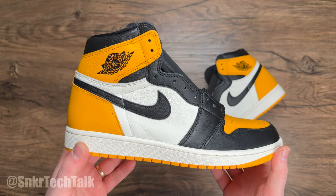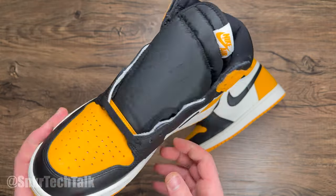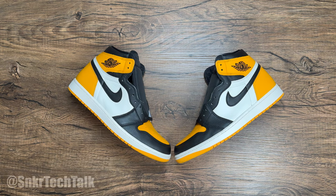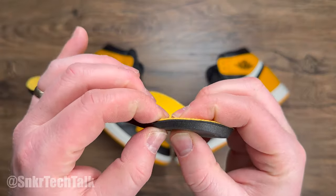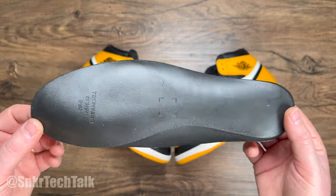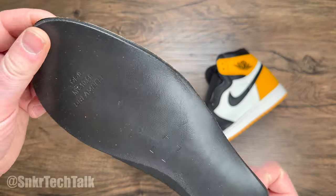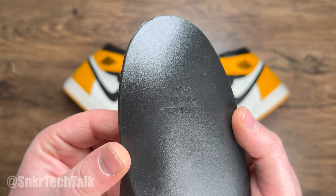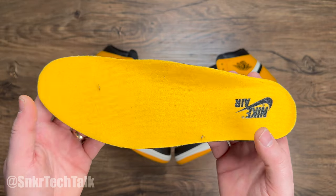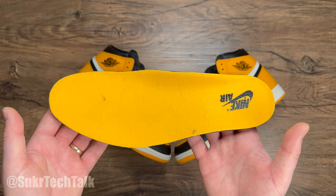Moving to the upper, you have some black hits on the toe and on the upper, and then a black nylon tongue with a white patch with the yellow Nike Air. It's just a very clean colorway. As far as the insole goes, these have a recycled black polyurethane insole — it's actually called Dream Cell, something new Jordan Brand is using. I prefer the thicker white polyurethane insole, but this one is definitely comfier than the standard Air Jordan 1 insole.